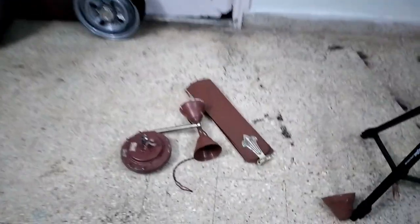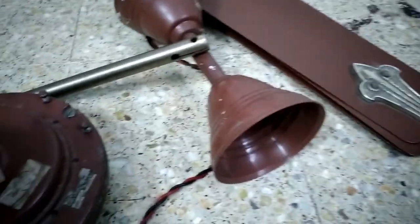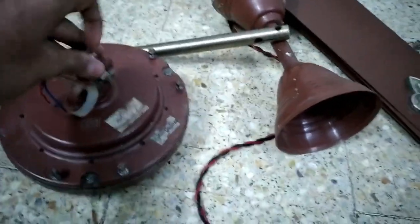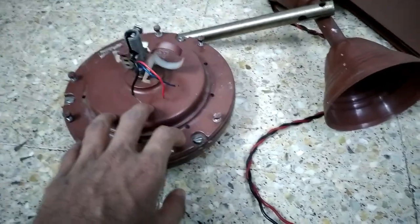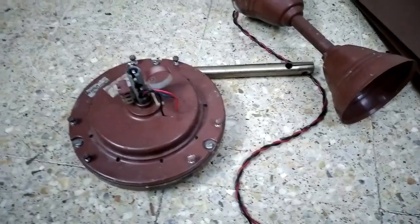Hello guys, welcome back to the channel. Today I have with me this Crompton Grill XLR high-speed ceiling fan — the one with the care shanks. I've shown this fan to you previously, and today we'll finally be restoring it, but I'll make a few changes.